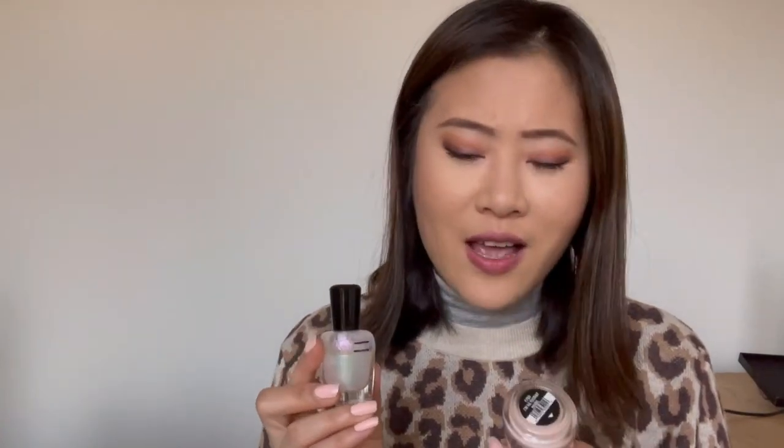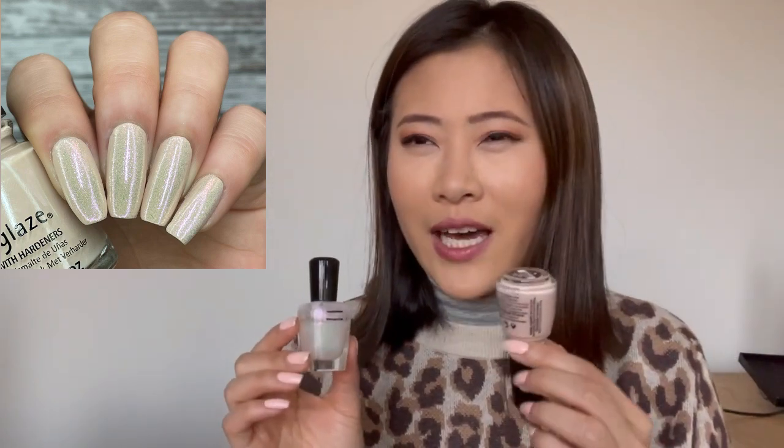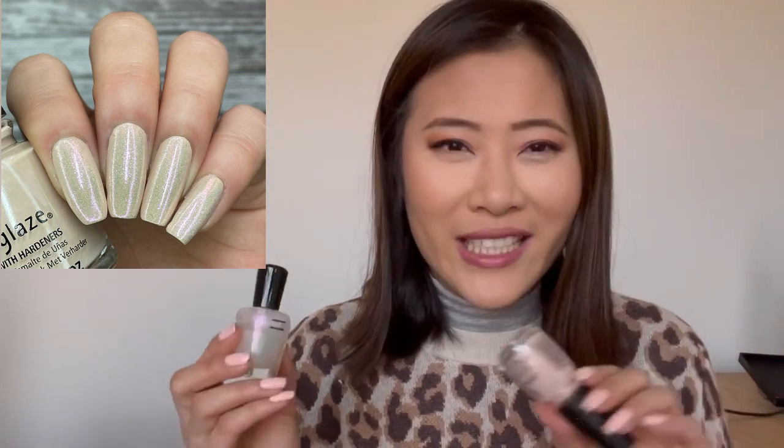I also put Leia over China Glaze 'I Am No Tourist,' which was sent to me when I swatched their Cali Dreams Collection for Spring 2021 — my pictures are actually up on their website. I really wanted to play that shimmer-on-a-nude-polish vibe. I crave that almost nude-looking nails with some sort of shimmer, and I thought that combo came out pretty nice.